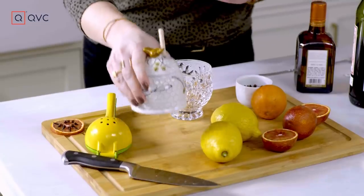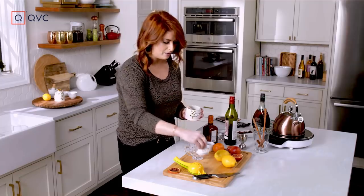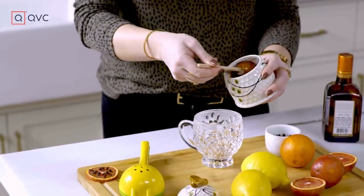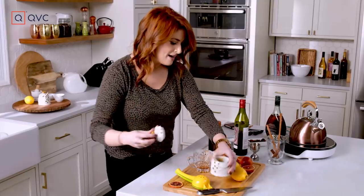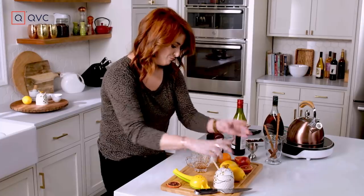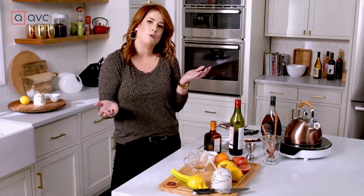We're going to start with the honey, because it'll get a little bit meltier that way. Honey is very subjective — if you want it a little bit sweeter, add a little bit more. I would say I added just about half an ounce, three-quarter of an ounce right there.